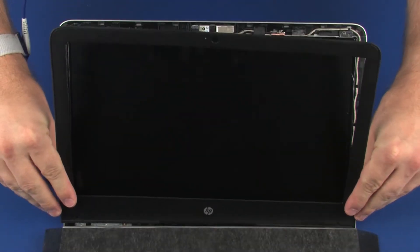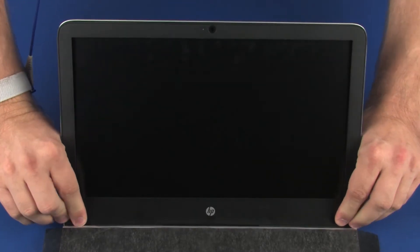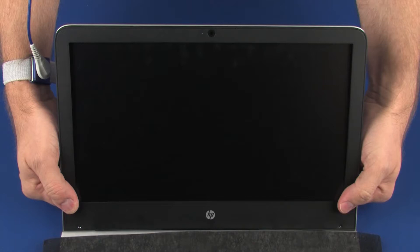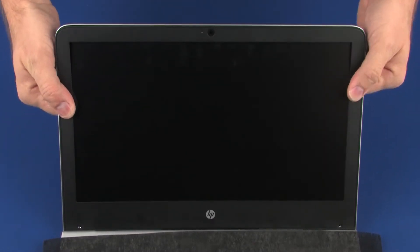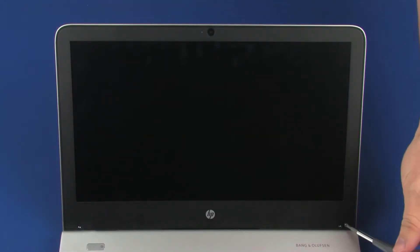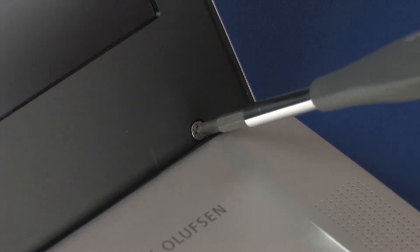Replace the display bezel into position on the display enclosure. Apply pressure around the outside edges of the display bezel until it snaps onto the display enclosure. Replace the two 3 mm P1 Phillips-head screws that secure the display bezel to the display enclosure.